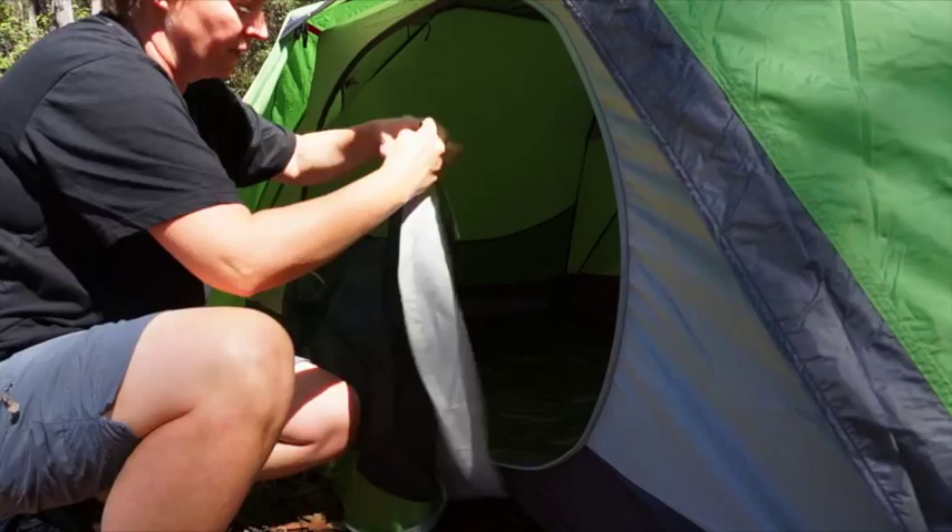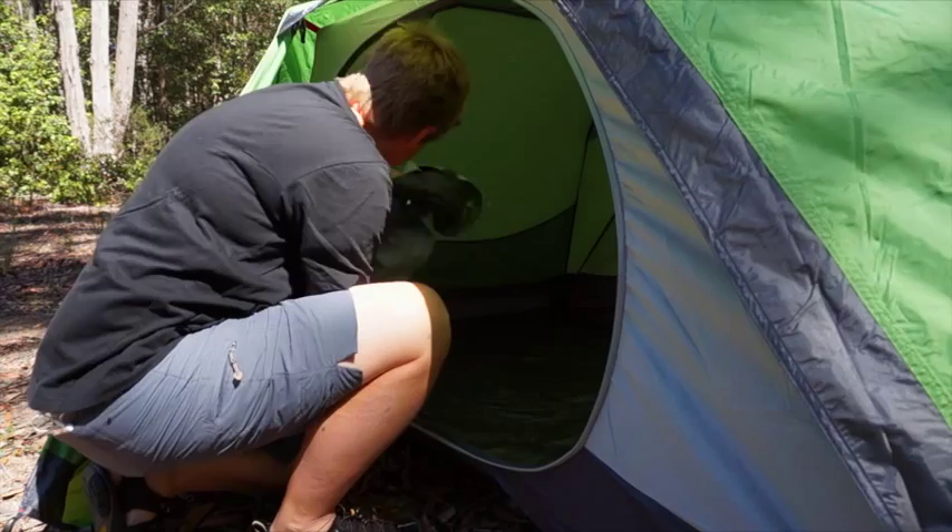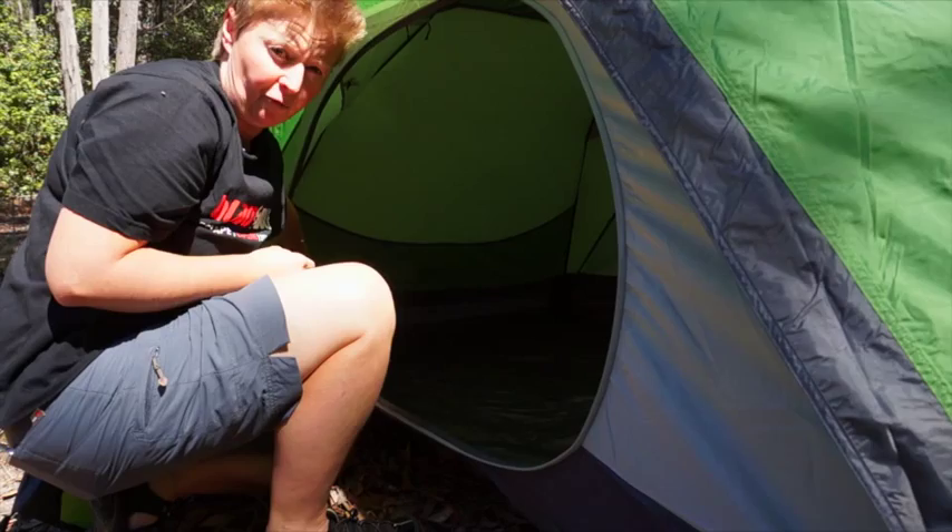You can close it up just as a mesh door as well if you want additional ventilation. They zip together so that when you're using it as one door, you don't have two separate doors to open — it's nice and convenient. No need to roll up that door; it's got a little shelf pocket that you can pop it in on the inside.